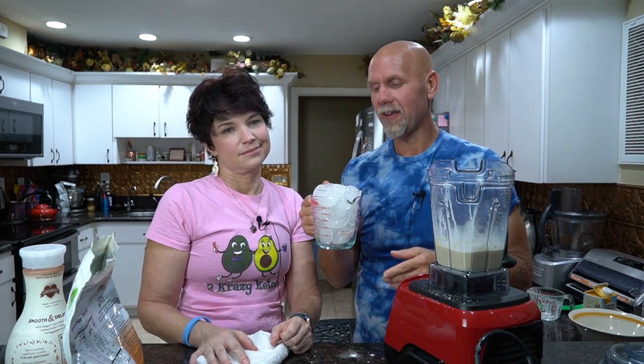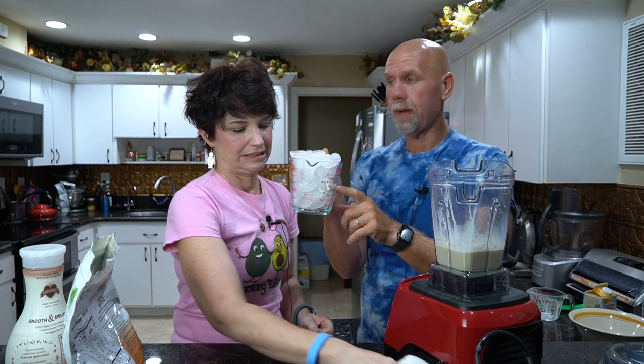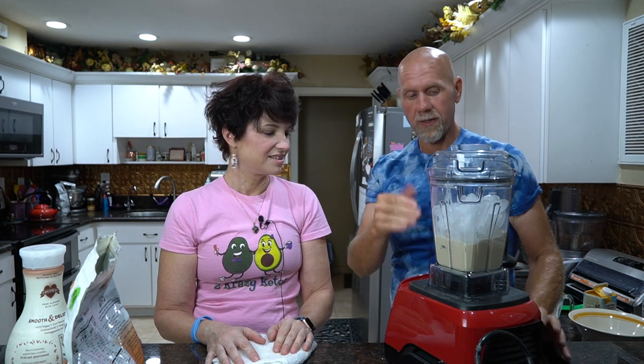Now there is one more ingredient that we need, and that is ice - so it's really four ingredients. The way I've done this, it works out perfect every time: if you have a two-cup glass measure, fill it all the way to the top. That will be the perfect amount of ice for this ice cream. We're going to put that in, put our lid on, turn it on - you're going to notice it turns up a little bit and then stops. Once it does that, use the tamper to keep it going, and then once you see it moving around, stop tamping. When the whole thing stops, it's done.